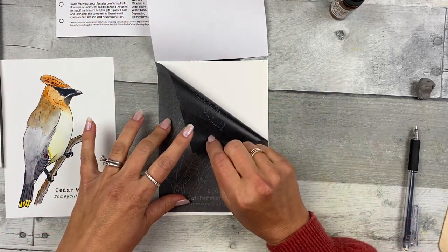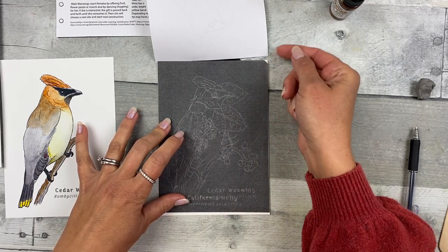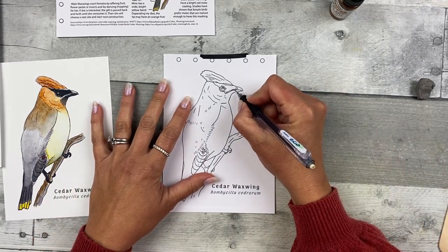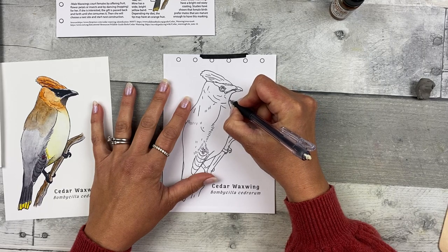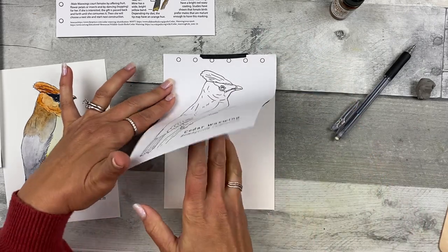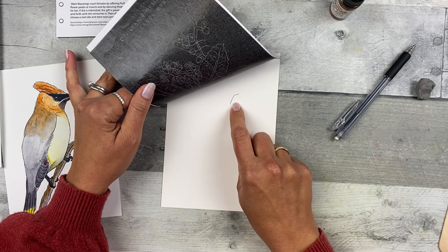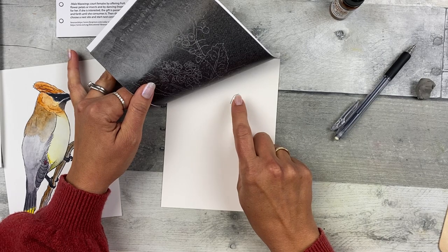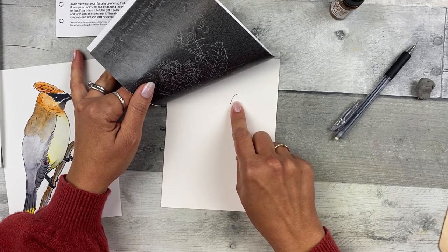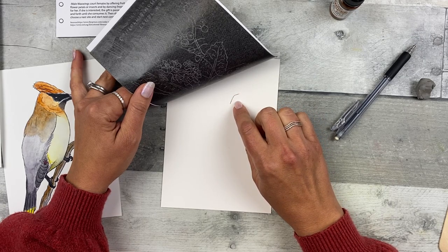This side has some graphite on it, which when you put pressure on it will transfer that graphite to the watercolor paper. Draw a line anywhere using medium pressure and check to make sure you have your transfer paper on the right side and that you're using enough — but not too much — pressure. You'll want the lines to remain visible after you add your watercolor.